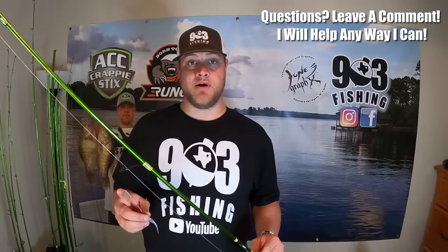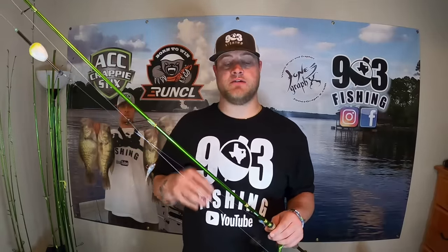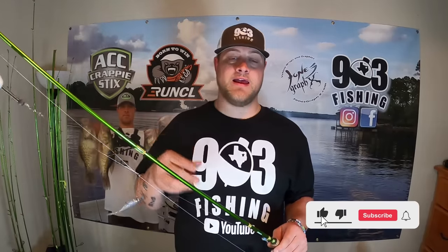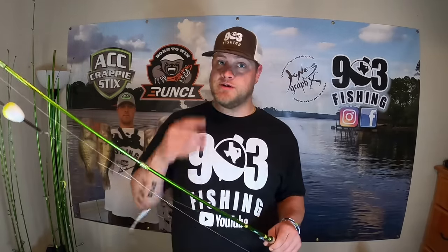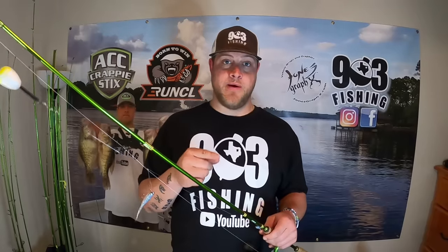There it is - the double jig rig for crappie under a slip cork. If you wanted to use this rig without the slip cork, just skip the whole slip cork setup, tie the barrel swivel directly to the braid, tie the mono to the barrel swivel, and then tie your double jigs on. If you learned something from this video, go ahead and hit that like button. If you're not subscribed to the 903 Fishing channel and you love crappie fishing - whether from the boat, bank, or kayak - this is the channel for you. I hope y'all are as successful with it as I have been. Like, comment, subscribe. God bless.